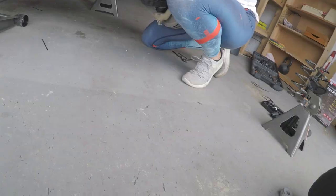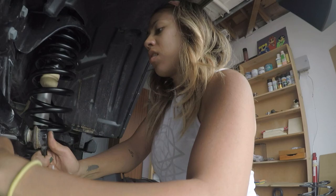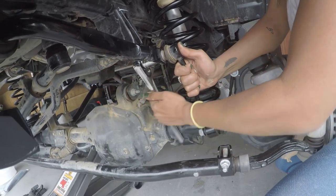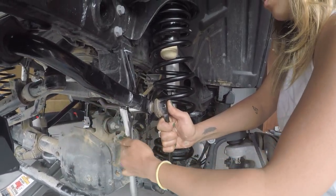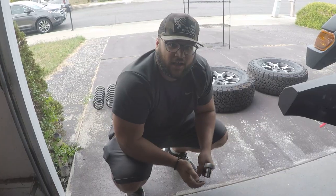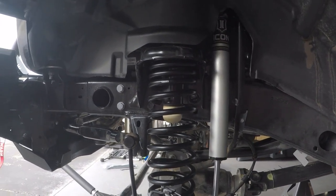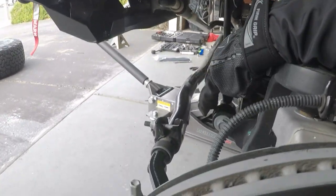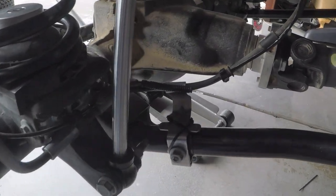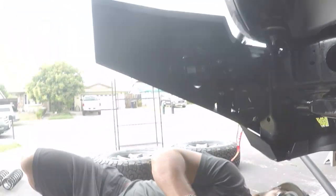Daisy is putting on the front sway links - which are actually the rear sway links moved to the front. We're finally at the home stretch - all the hardware is on. Let's torque the sway bar links and reconnect the electronics including the diff plug, then put the tires on and get the heck out of here.